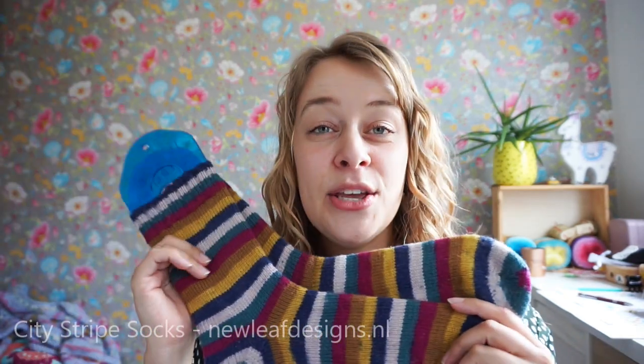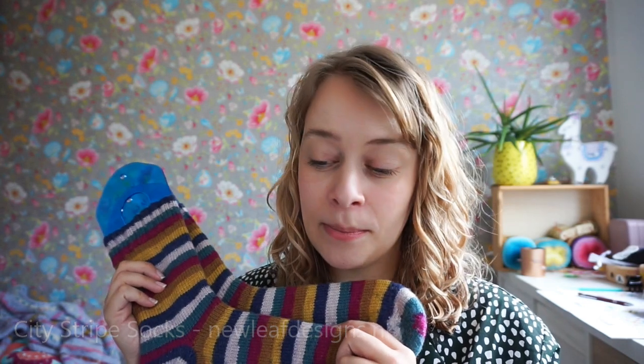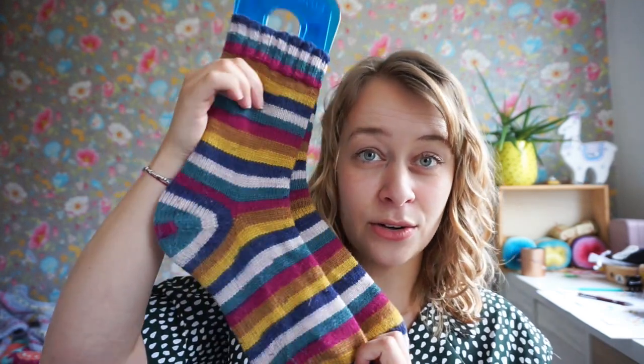These are the City Stripe Socks. You can get the pattern for free on my blog, newleafdesigns.nl. I'm also uploading the paid PDF patterns to my Ravelry shop and my New Leaf web shop. The free pattern on the blog is in both English and Dutch. If you'd rather have a more compact version, I really recommend the PDF because I create them separately for English and Dutch, and they are ad-free, making them more compact and printer-friendly.